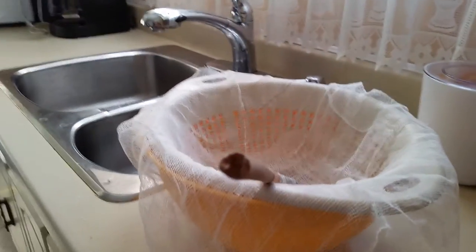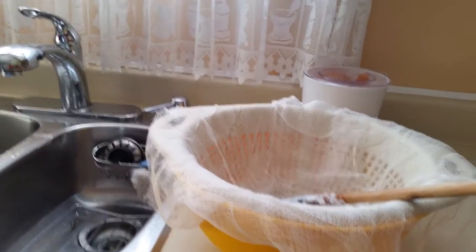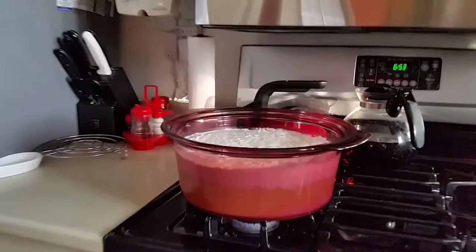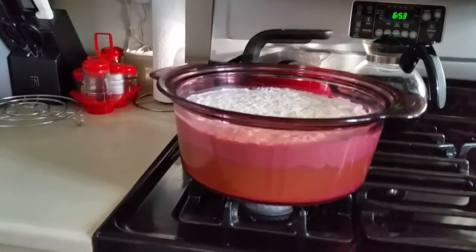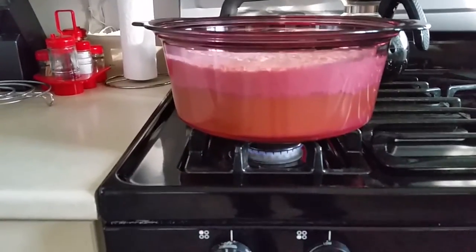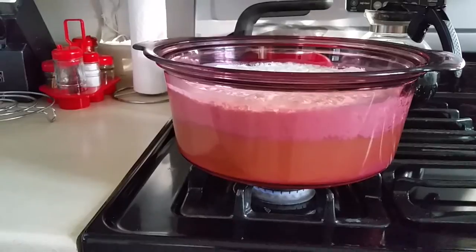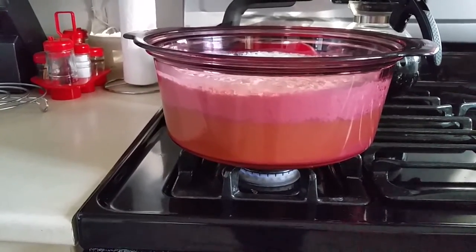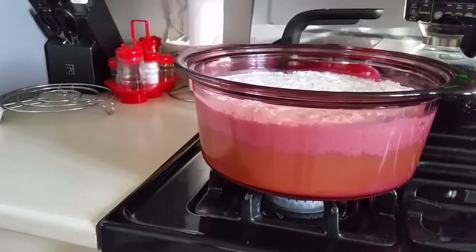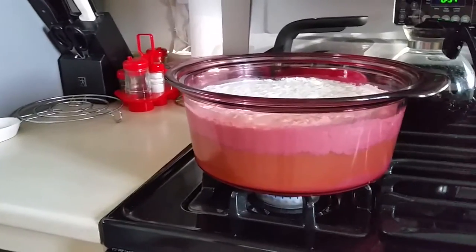Once I get it onto the strainer into the cheesecloth, I will leave it to drain — probably overnight, that's the best idea. Now almost another half hour has passed, and you can see the cheese has separated from the whey again. This is actually probably the best softness for the curd cheese. If you keep it too short the cheese will be softer; if you keep it too long the curds will form a little bit drier and tougher.